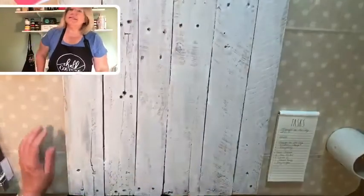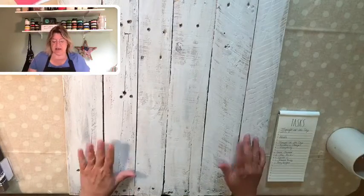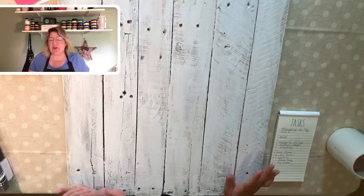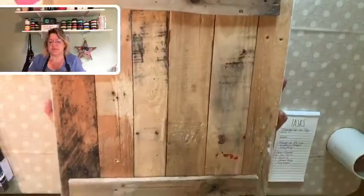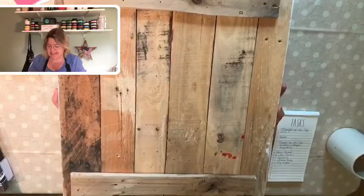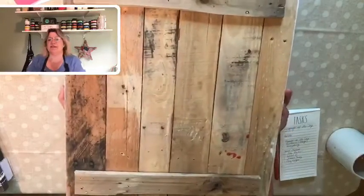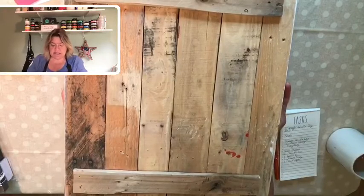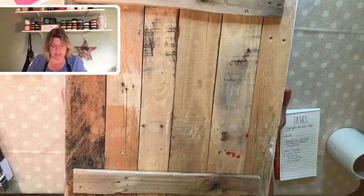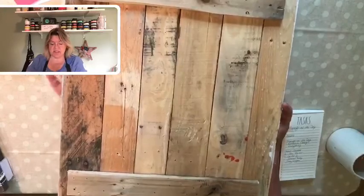I took that pallet and we knocked it all apart. There were loads and loads of nails in it — it was a little bit of a job. I'm going to show you the back side of this and show you how junky it actually was. You can see there are nails and slivers in it. My husband and I cut the pieces — I think they're 24 inches — and just nailed a cross piece across both ends so that it would have some stability and so that you can hang it.